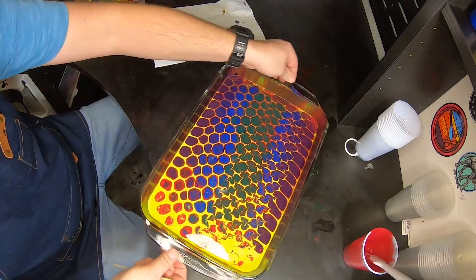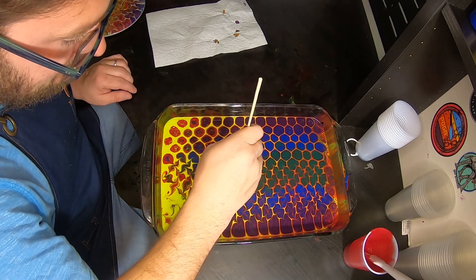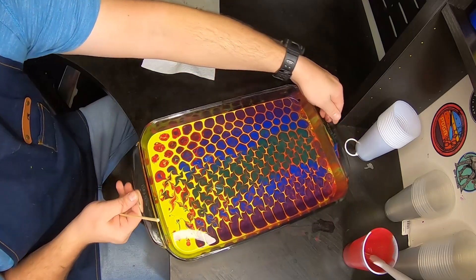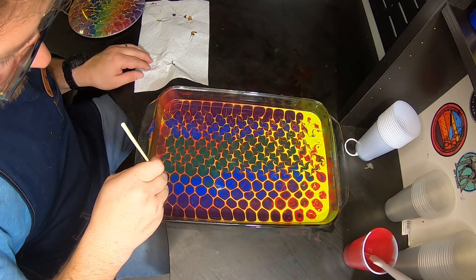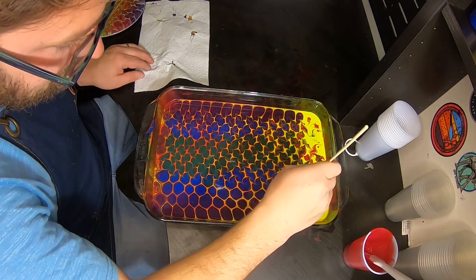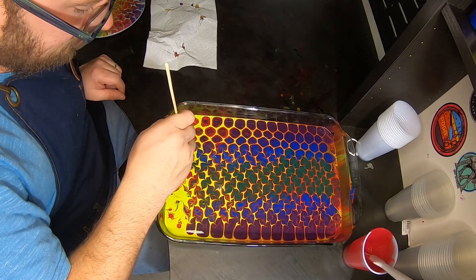I'm wiping my poker between each one. Don't know if you really need to do that, but that's what I'm doing. Starting to see what the pattern looks like.